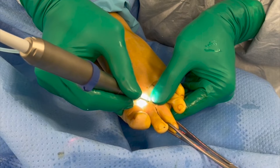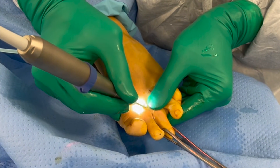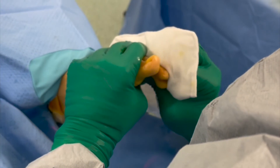It is important to manage the incision during this procedure to avoid iatrogenic damage from the burr. The incision can be manipulated with the thumb and index finger of the other hand to ensure that the burr stays in the centre of the incision at all times.